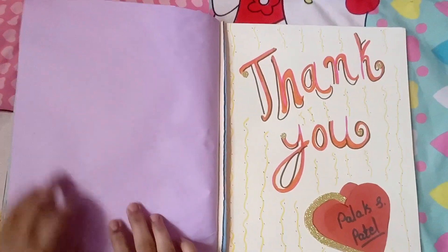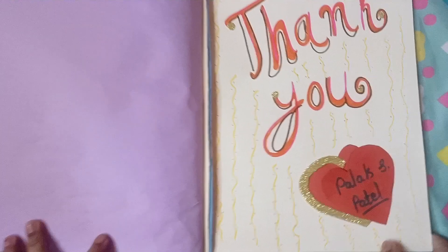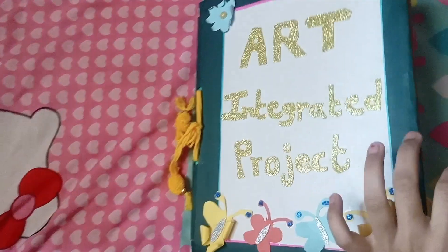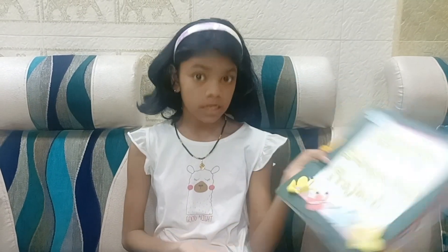This is the last page of my project. Thank you so much. So guys, what do you think of my art integrated project? It's very cool, isn't it? If you like my video, then please like, share, and subscribe to my channel. Bye, take care.